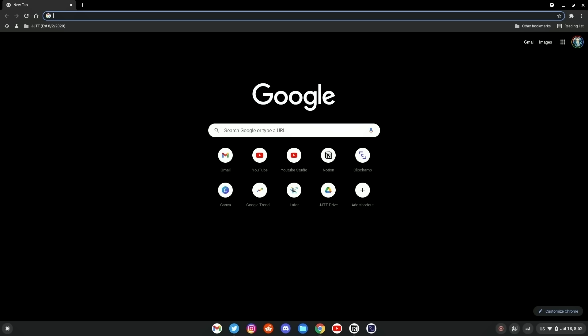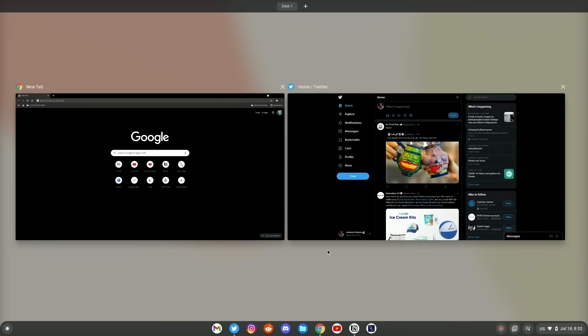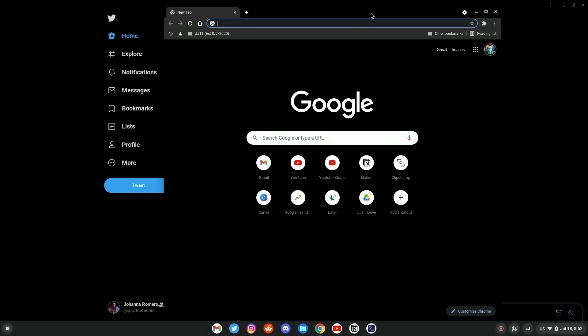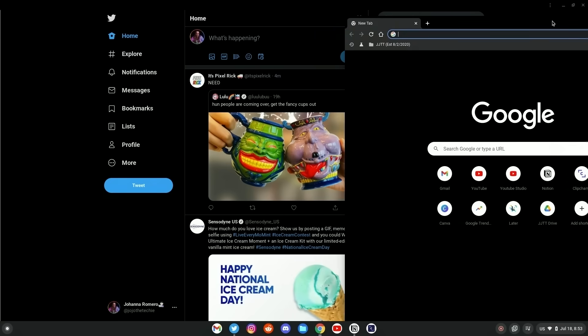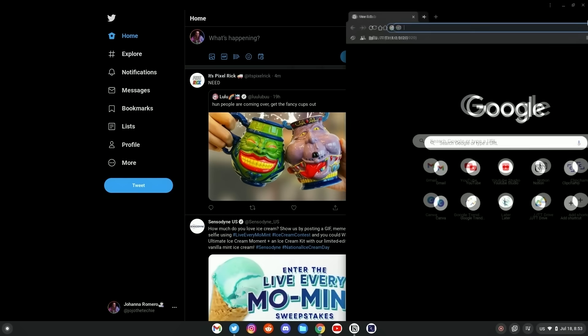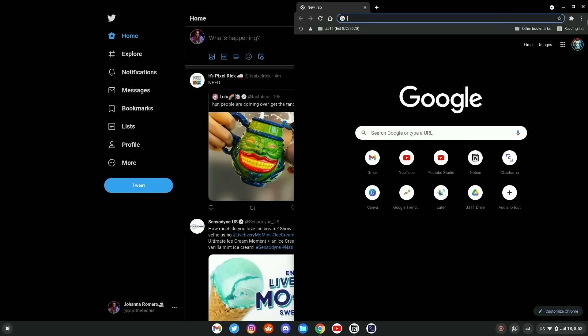Now here's how you do it. Here I have two application windows open — one with Twitter and one with the Chrome browser. To split them, grab hold of the top bar and drag with your mouse or touchpad all the way in the direction that you want to snap the window. You can even do this with an individual Chrome tab. You will see an outline indicating where the window is about to be snapped.